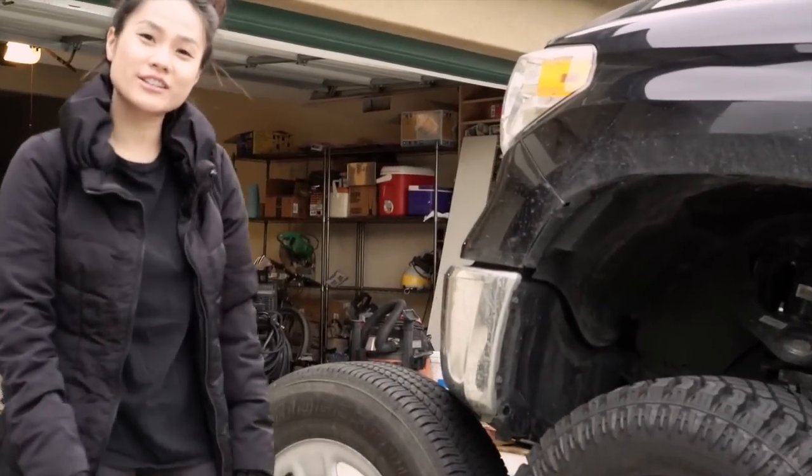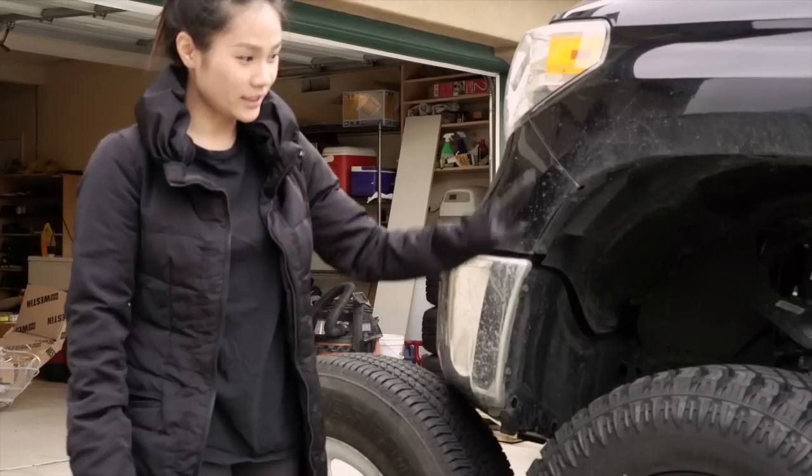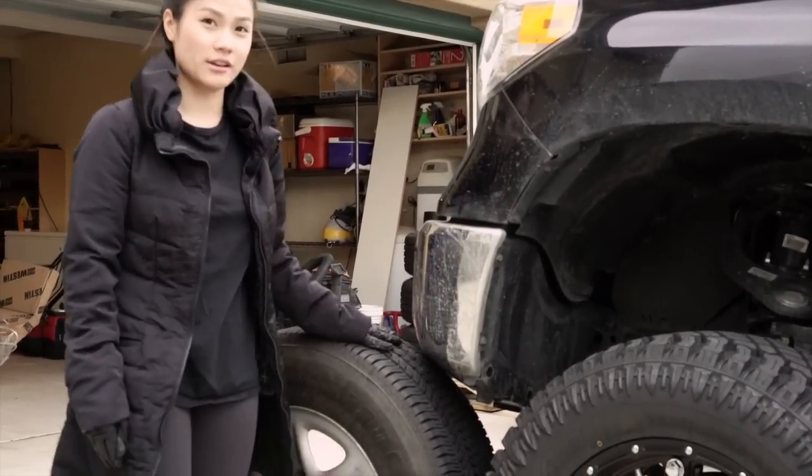Hey guys! This is a continuation of me lifting my truck. I just lifted it already, and I was waiting for my tires to come in.